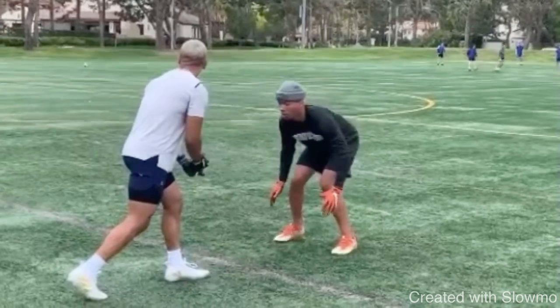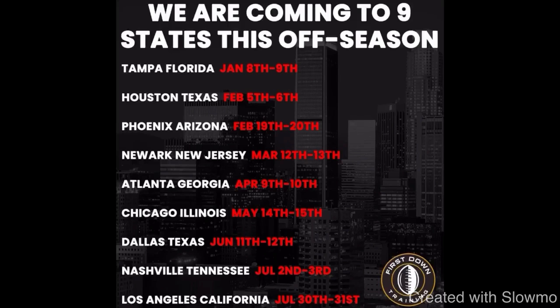I hope this video helps you guys out. Also, fellas, if you guys have not heard, we are going to be traveling to eight different cities across the United States this year — Houston Texas, Phoenix Arizona, Newark New Jersey, Atlanta Georgia, Chicago Illinois, Dallas Texas, Nashville Tennessee, and Los Angeles California. If you guys are local to one of those eight cities and want to come out for two whole days — eight hours of training — check out that very first link in the description below. Spots are limited to only 10 to 12 guys per position group because we actually want to take the time to explain what you're doing wrong, coach you, and actually teach you. We'd love to have you out to one of our off-season training camps.